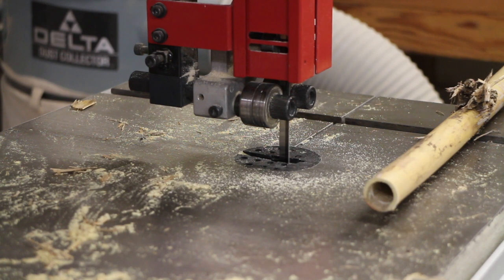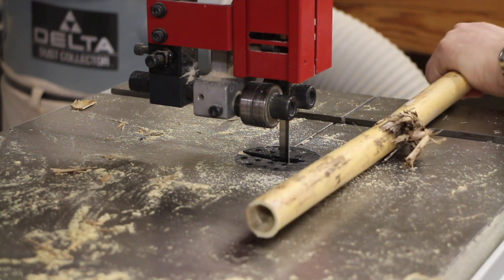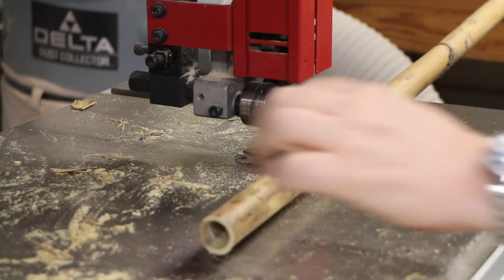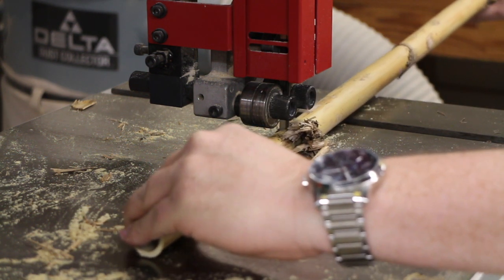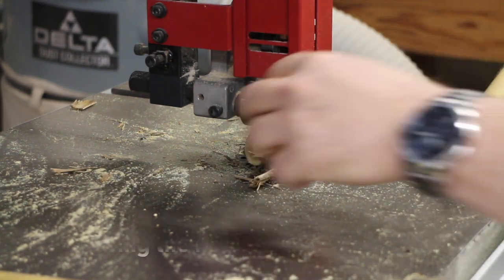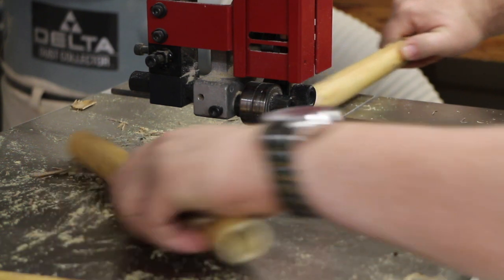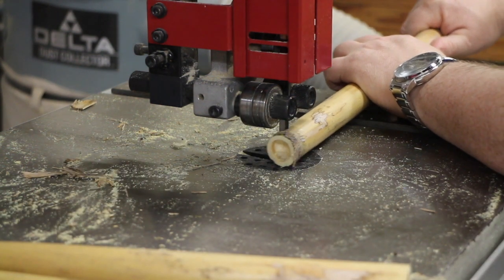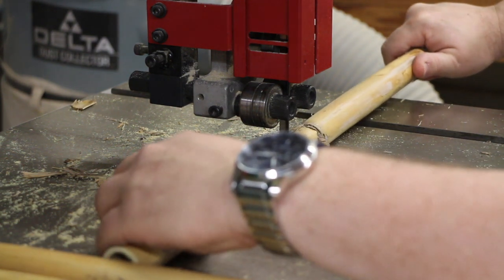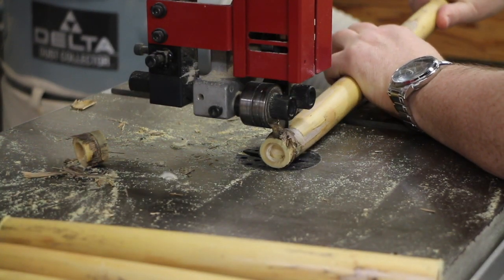The next step after taking the individual columns into the workshop is to cut away each individual nodule. It's a fairly easy process — we're just going to cut away each nodule.